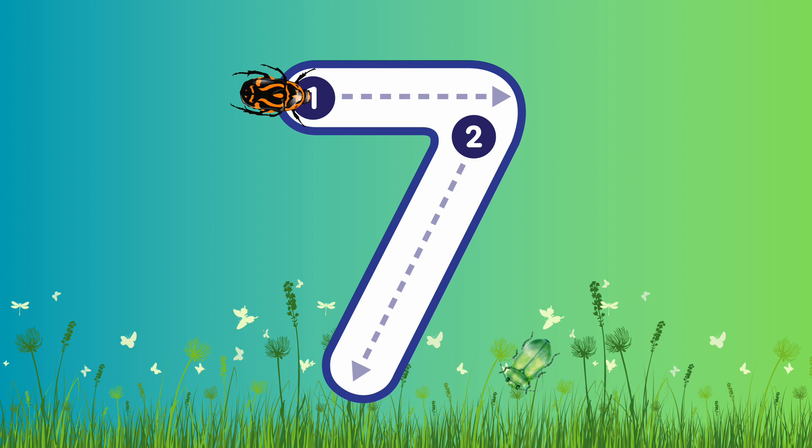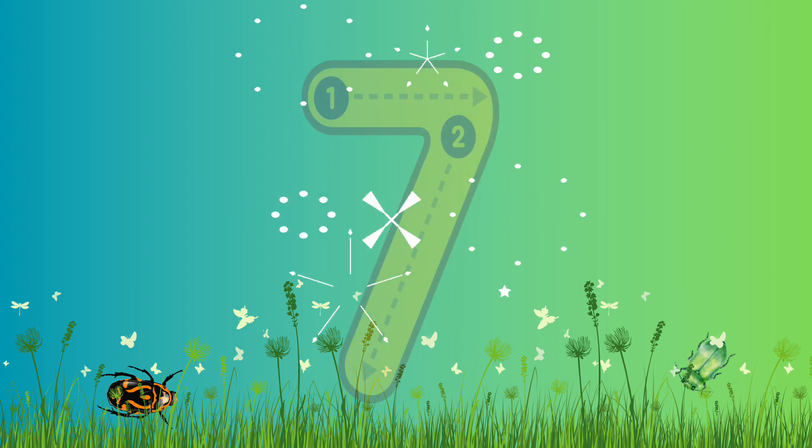Number 7! Are you ready to write number 7? Let's go! Again, we're gonna start from the top, go across and then come down diagonally. Well done! Fantastic job! Look at that! Great work!